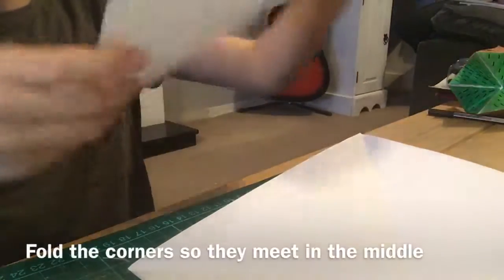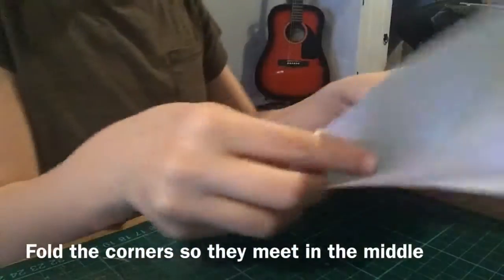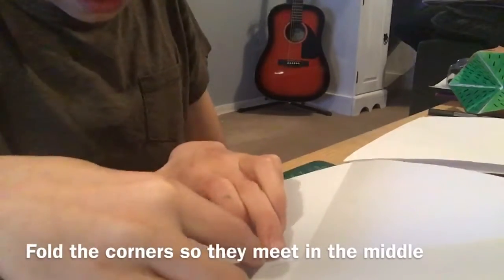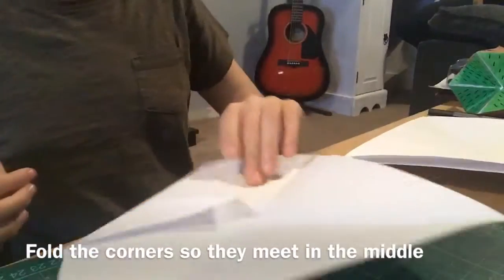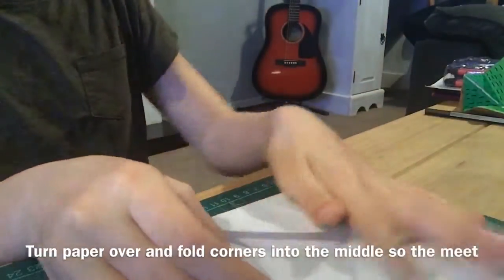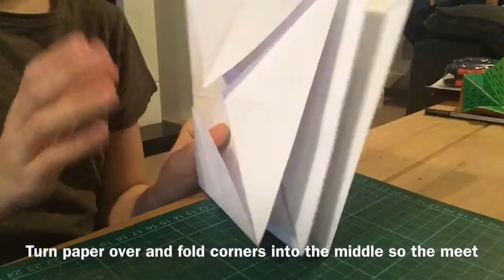Now I've done this — I've unfolded them all — and now I'm going to fold all the corners into the center like this. I'll be back when I've done all of these.